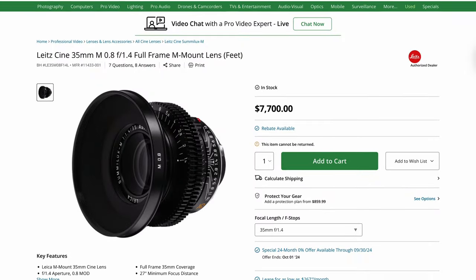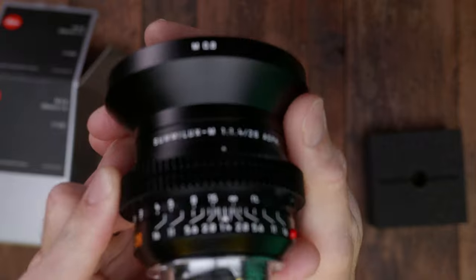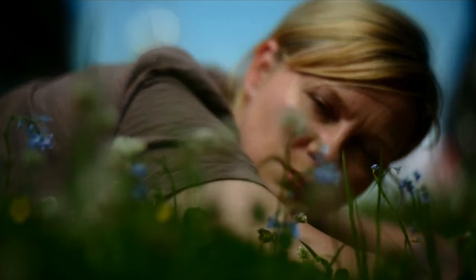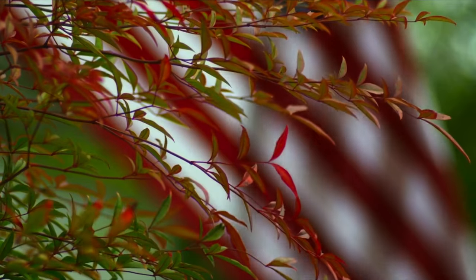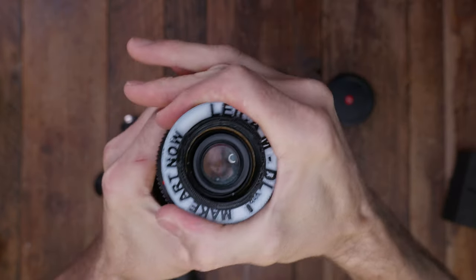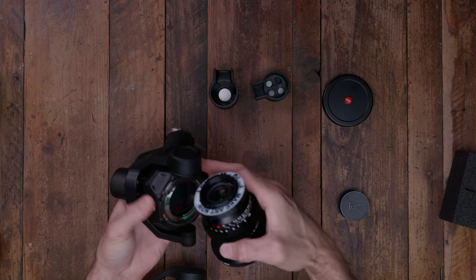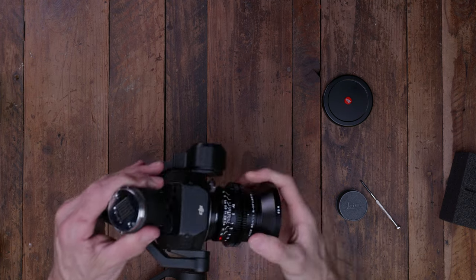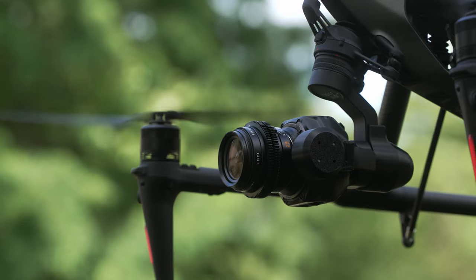Most of the Ronin 4D scenes were shot with the Leica M0.8 lenses. These are modern upgrades to the original Leica still lenses, but with newer coatings and 0.8 focusing gear. These are such exceptional, character-rich optics that are so compact that not only are they sought after for the Ronin 4D, but they could be used for the Inspire 3 as well.